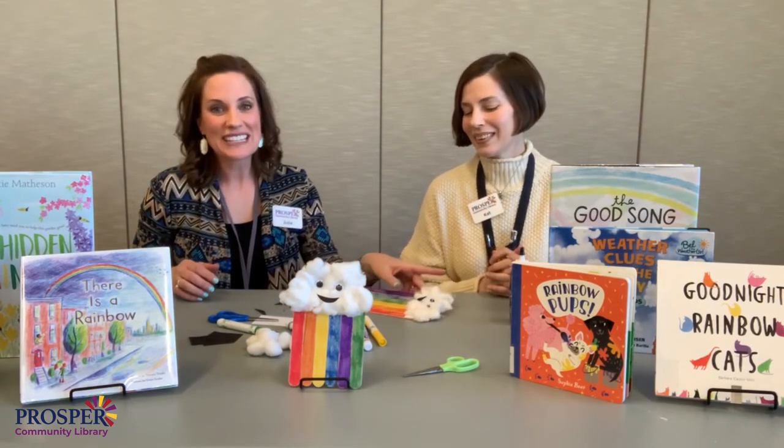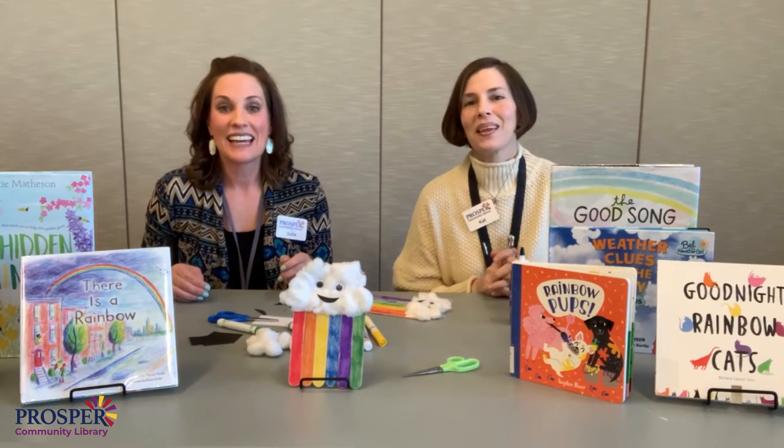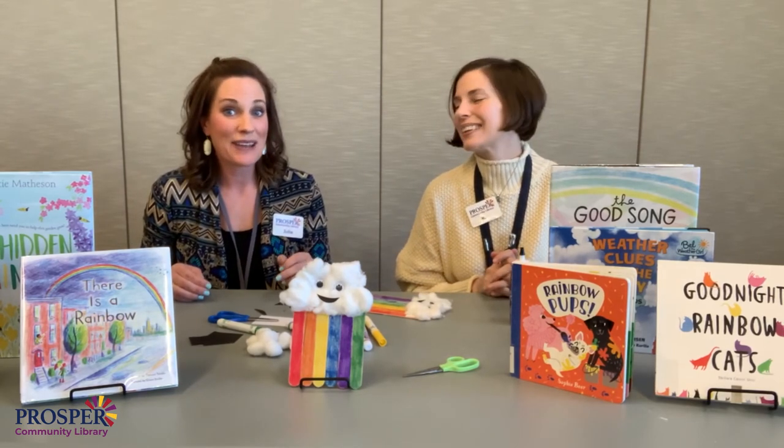Thank you all for joining us today. It's so fun to be with you again. And don't forget to like and subscribe. Bye bye!